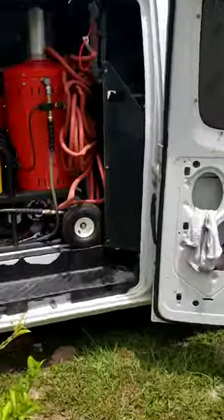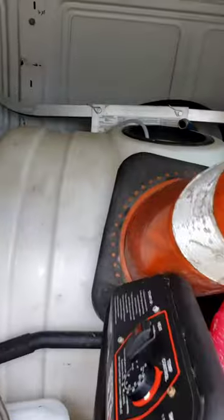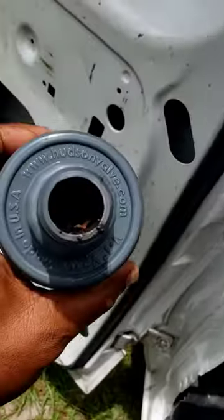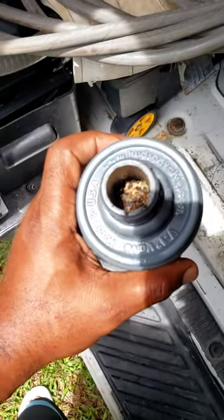What's going on guys, Cliff with Pink Flamingo Power Wash. I've been having a little issue with my tank filling up. I had a job yesterday and I was basically starving for water, so I took my float valve out and took a look — you can see all that gunk and debris in there.